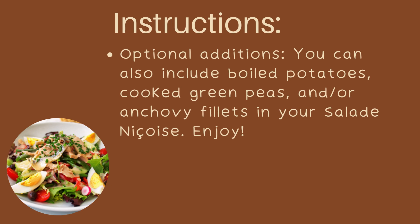Optional additions: you can also include boiled potatoes, cooked green peas, and/or anchovy fillets in your Salad Niçoise. Enjoy!